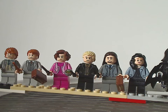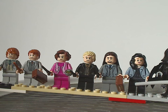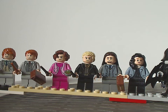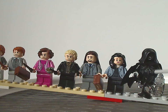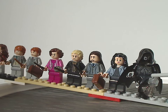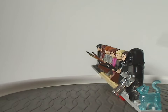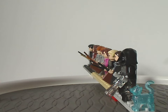Last in the main lineup is Mary Cattermole, with polka-dotted printing on both the legs and torso, plus jacket printing and a good face print. Her hairpiece is one we've seen many times, but it works for her. And next to her is the Dementor, which we haven't seen since the 2019 Expecto Patronum and 2018 Hogwarts Express sets. It still looks great with the Ninjago bottom piece and cape. Also included is the Patronus Cat, similar to recent waves — all blue and sparkly. Really nice.